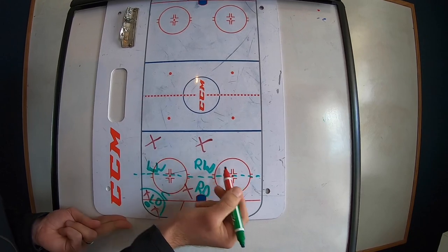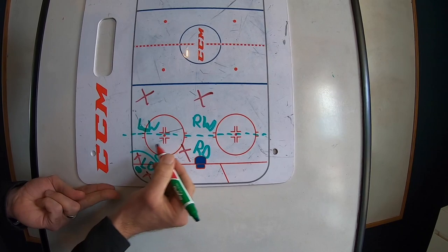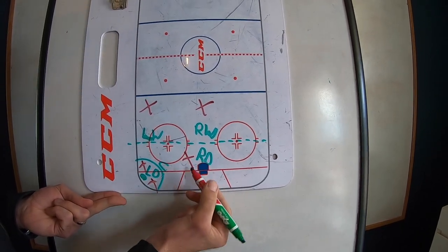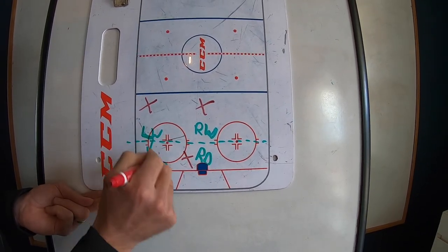We play three-on-three down low with our center and two D, versus a two-on-two up high. Our wings are always covering the guys that are above the hash marks and the dot, and our D and center always cover the guys that are below.